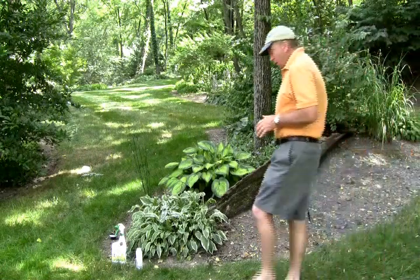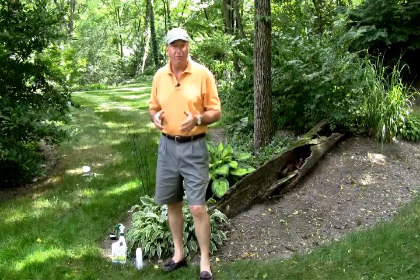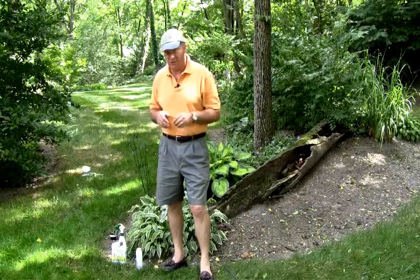Coping with deer in the garden can be a real problem. It seems like those of us who live in suburban areas, the deer population is increasing. There really aren't any effective controls and they are simply driven by hunger, particularly when the population explodes.